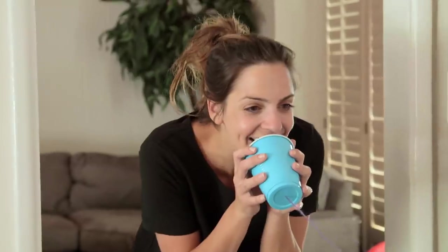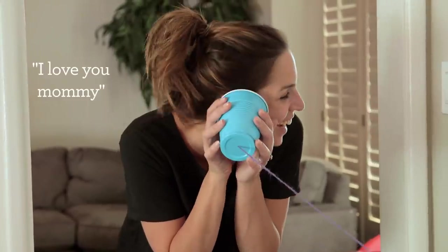Don't expect perfect clarity, but you can actually hear someone's voice through the other end. 'I love you!' 'Oh, mommy!'